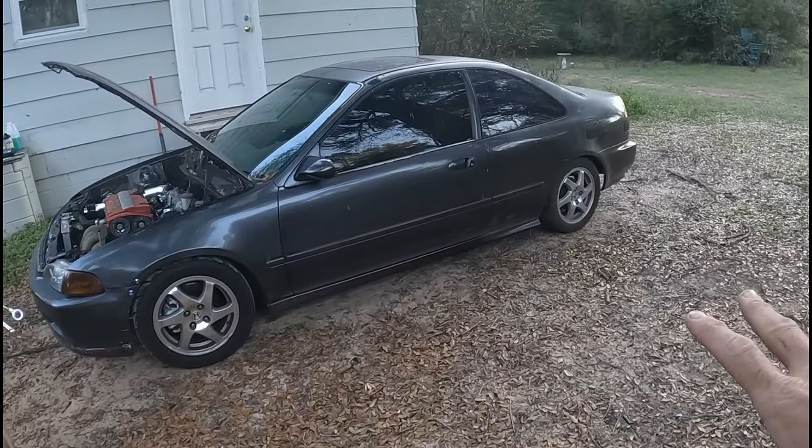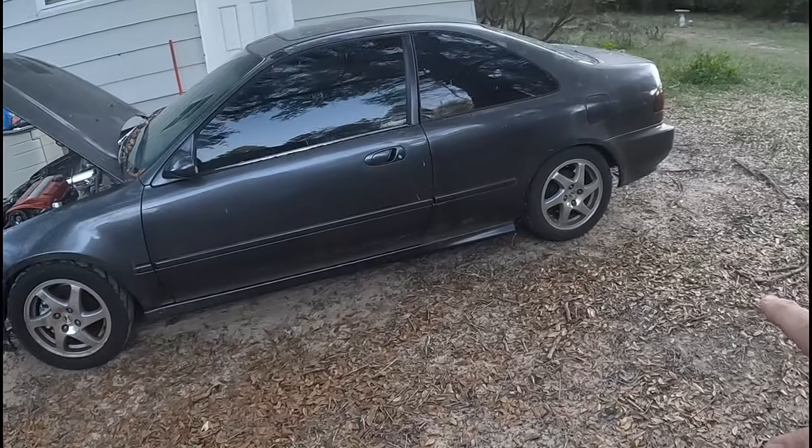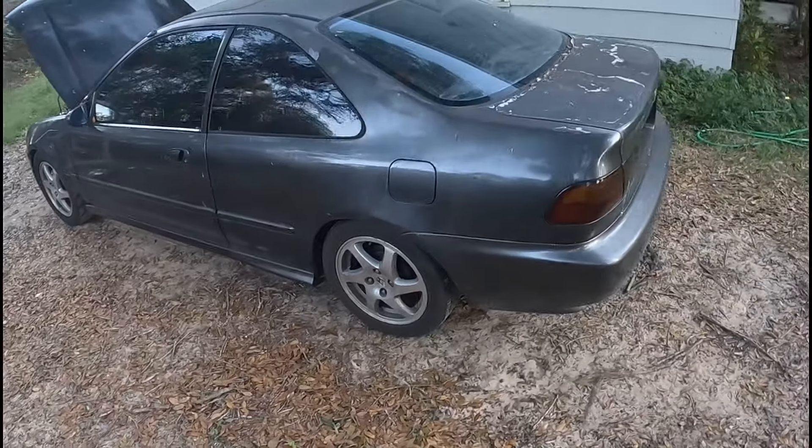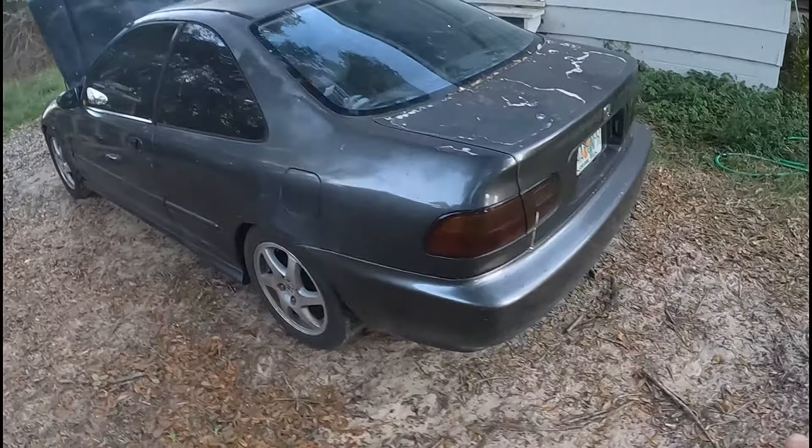First, real quick, I just want to show you what the car looks like. There's nothing special about it — it is an absolutely plain car, nothing spectacular. Still got a steely on the back, bumper hanging off. Essentially this is where all the magic happens, so we're going to dive right in.